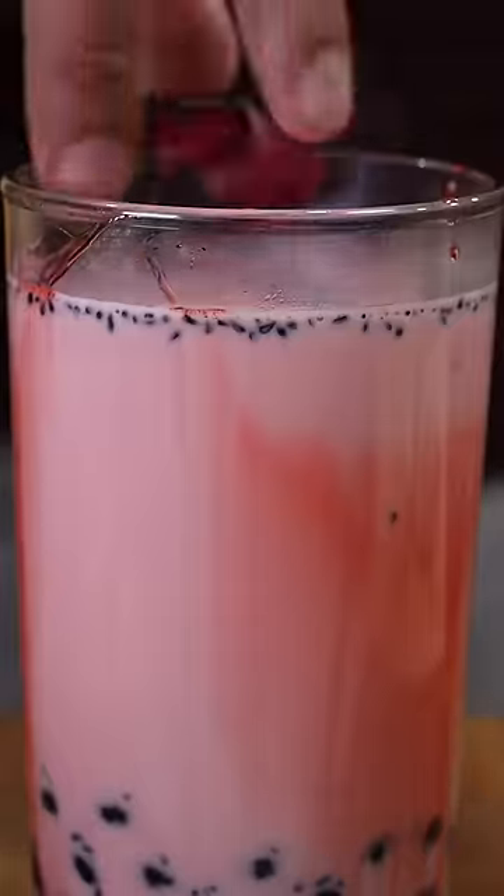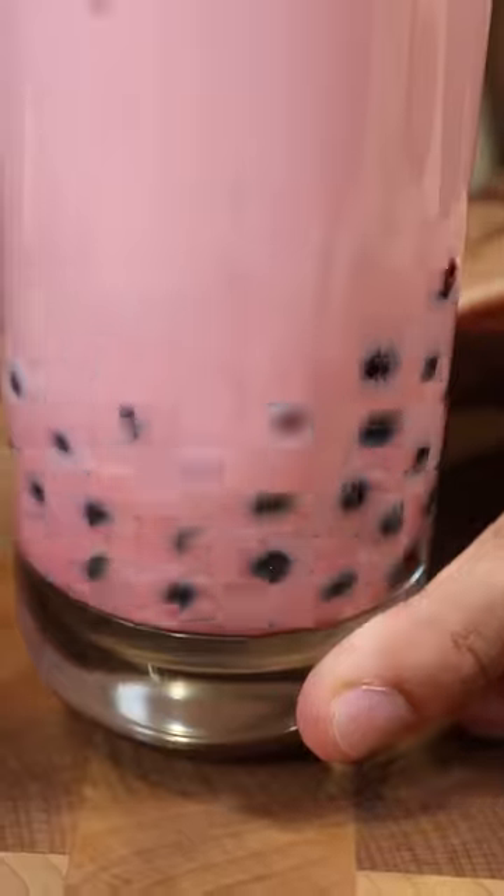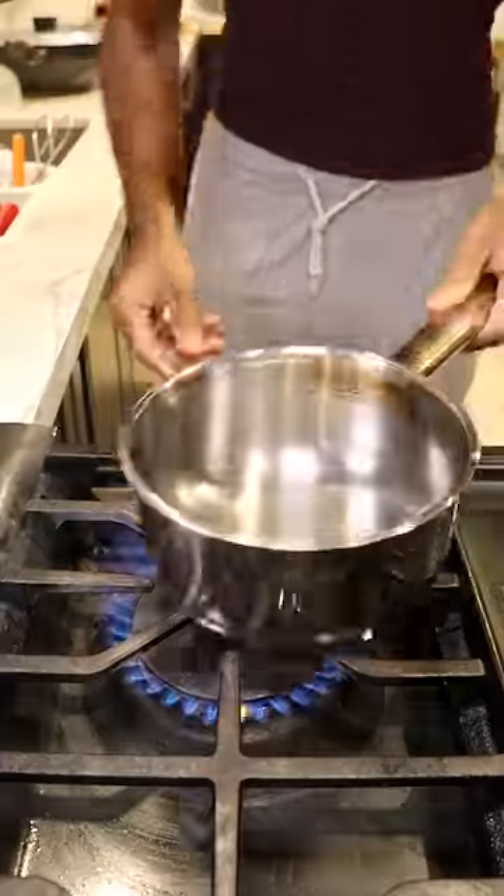Let's make Pakistani boba. This is a hot version because it's getting cold outside and I just needed something to warm me up.